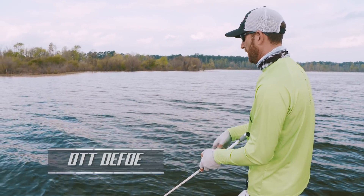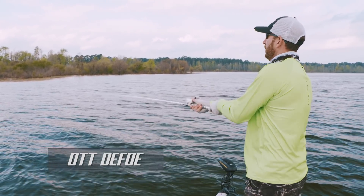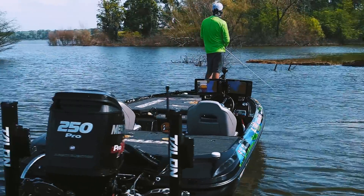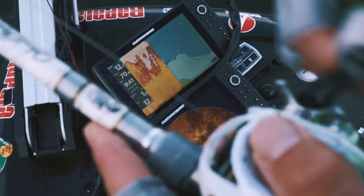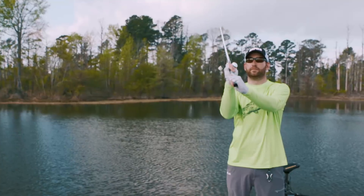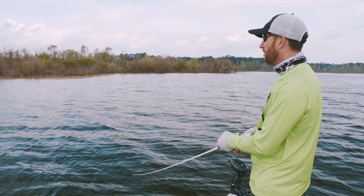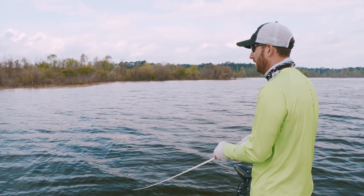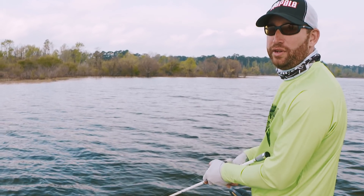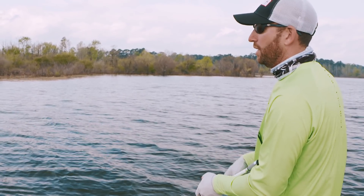One of the best tools we have as tournament anglers is something that can cover water. Being able to move through unproductive water to find those stretches of productive water is really, really important for us. Something that we can cast and retrieve back to the boat at a pretty steady to quick pace is a great tool, and there's really not much better tool out there right now than a bladed jig.